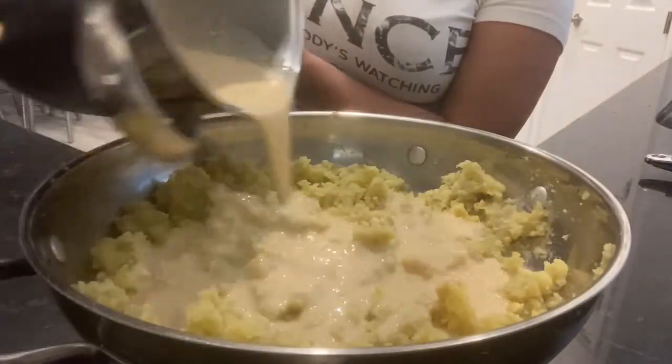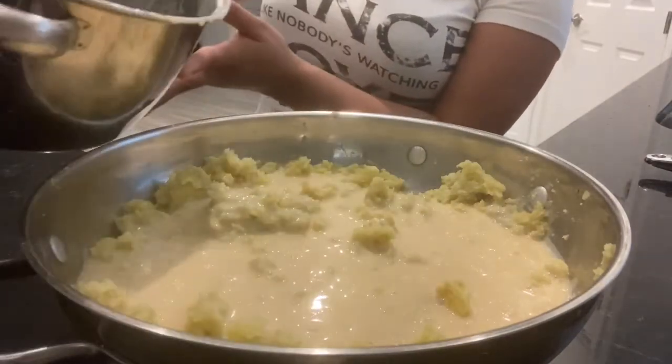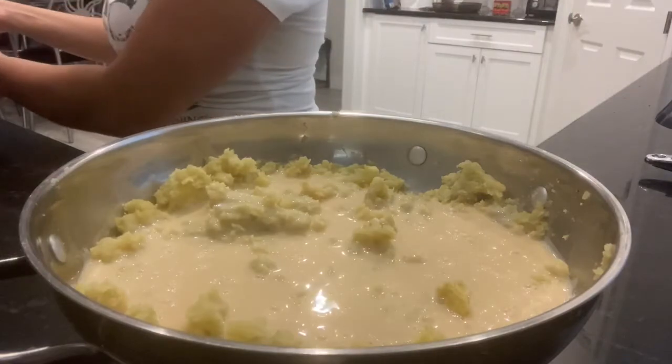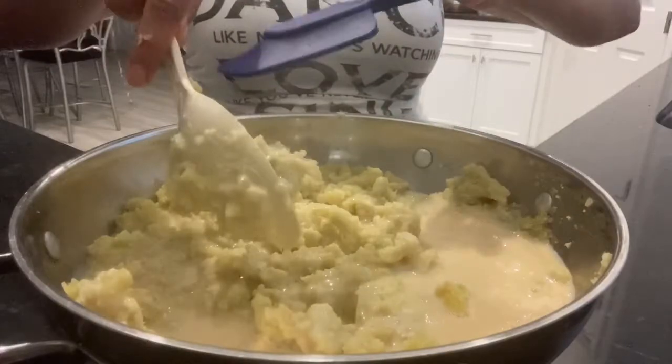Now pour the nestle cream and condensed milk into the sweet potatoes and mix it together until the liquid is absorbed through the sweet potatoes.